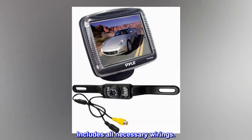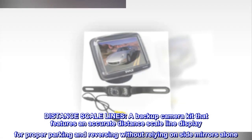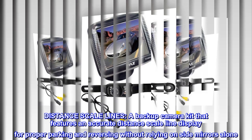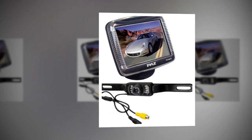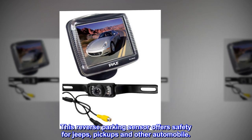Includes all necessary wirings. This backup camera kit features an accurate distance scale line display for proper parking and reversing without relying on side mirrors alone. This reverse parking sensor offers safety for jeeps, pickups, and other automobiles.